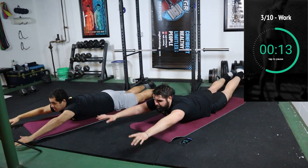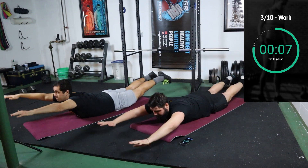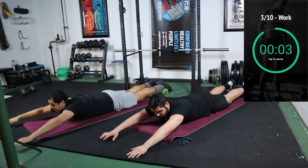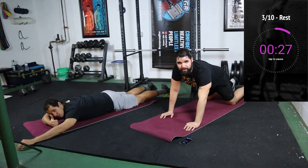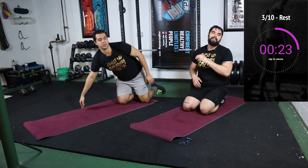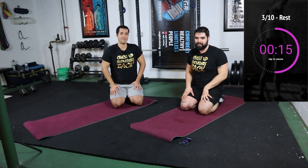15 more seconds, let's go. Squeezing your glutes at the top as well, working those shoulders a little bit. We're not going crazy with the rep speed — we're not repping them out like mad. We're focusing on building strength. You're gonna build some stability as well.